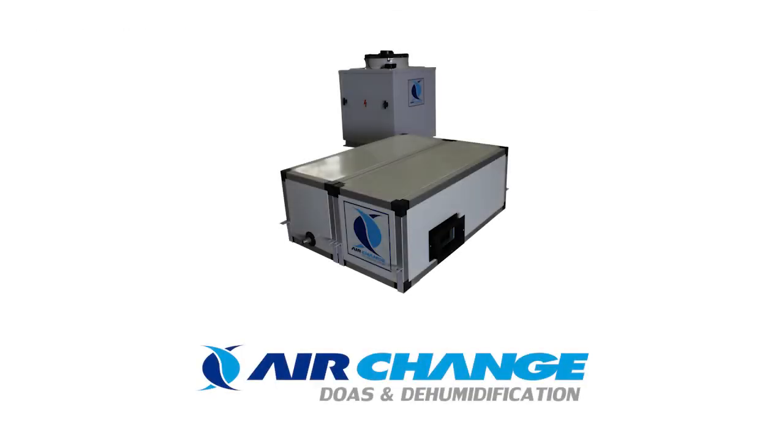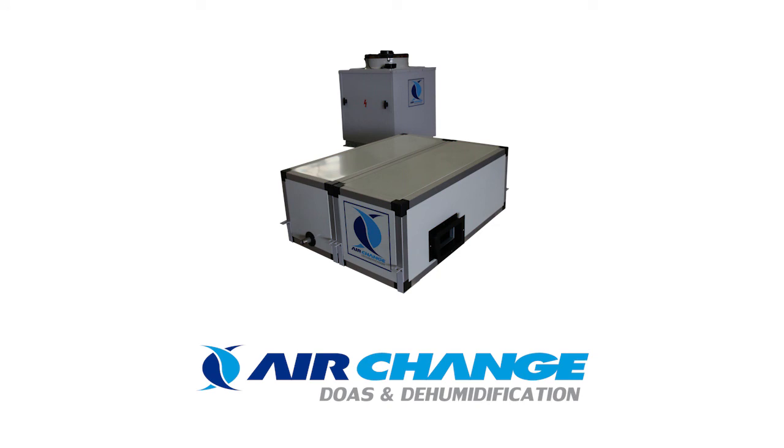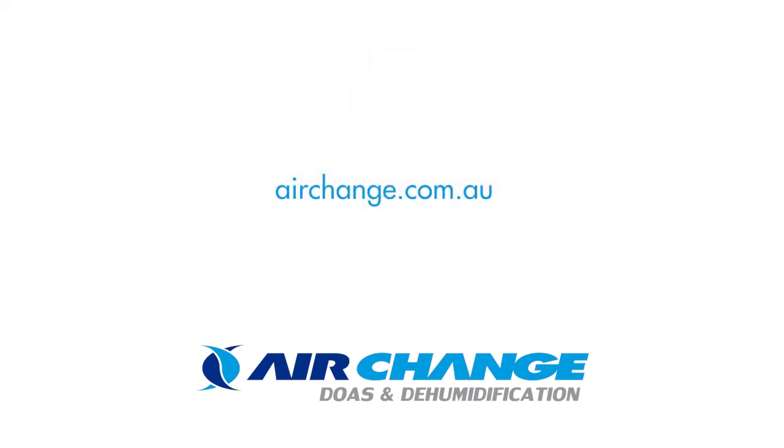If you would like to learn more about the Air Change SMA series, contact one of our sales reps or visit our website at airchange.com.au.